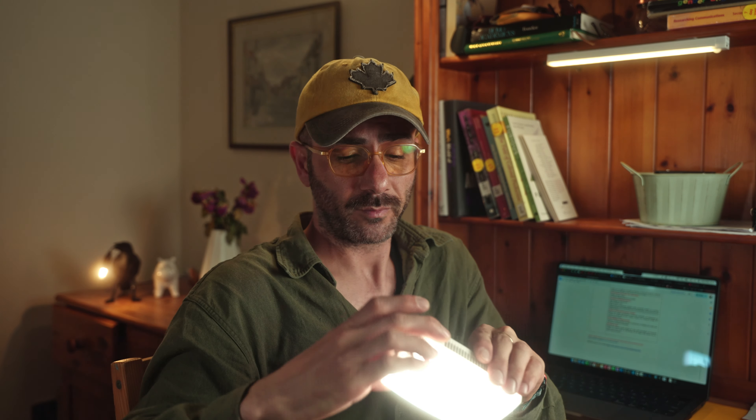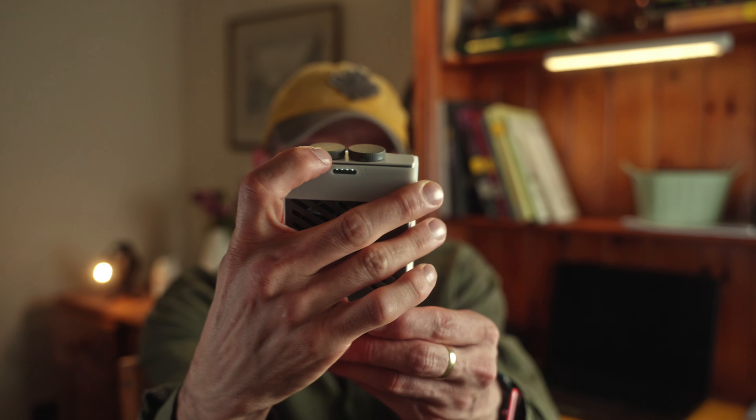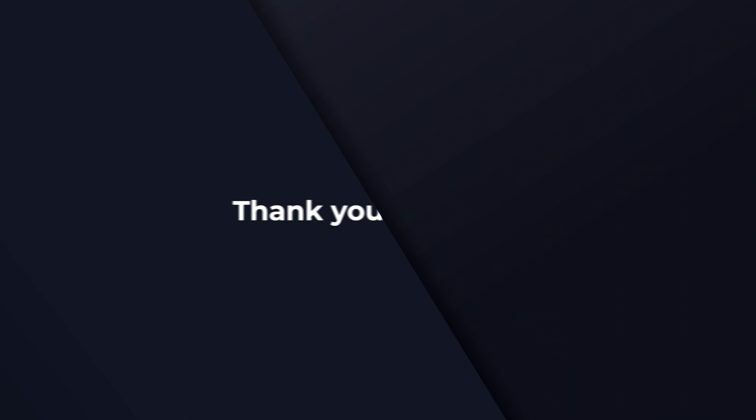If you want to increase the battery life, don't use it at 100% — put it at 25% with the rubber diffuser. What I also like about the design and ergonomics is that they put the knobs on the same side and you can operate them with only one finger. Right next to the knobs there's a USB-C charging port with power delivery, which means you can charge it while using it and keep it at 100% as long as you have a USB-C cable and a power bank or other power source.